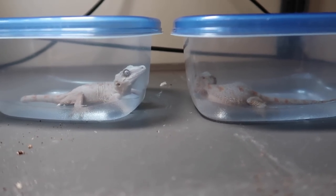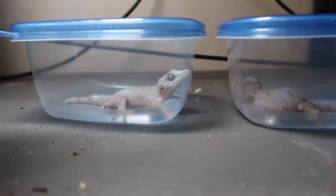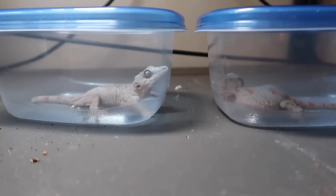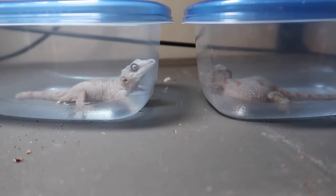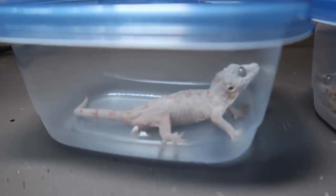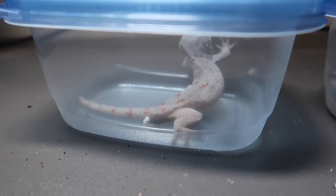We have the two geckos right here in these little Tupperware containers — obviously temporarily. They'll basically only be in here as long as it takes me to set up their new enclosures, which won't be that long.